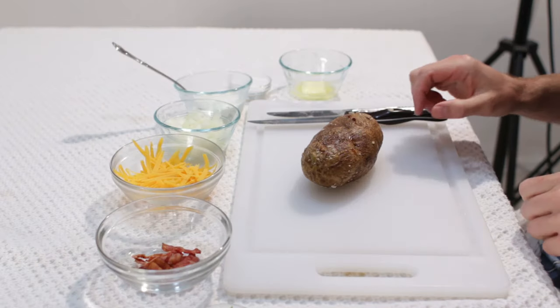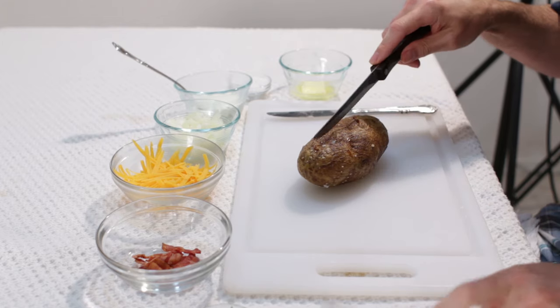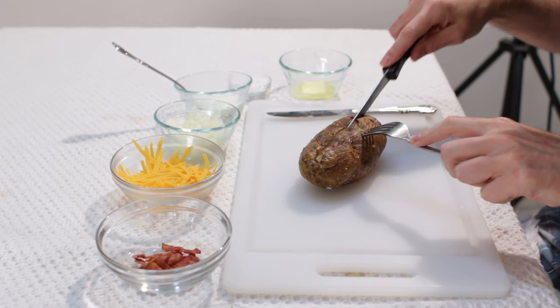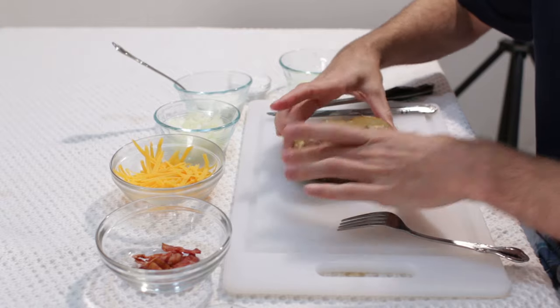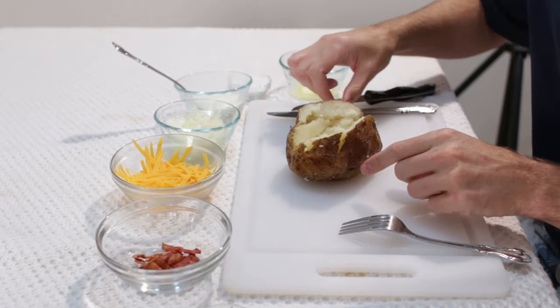Now once it is out of the oven — it is looking mighty tasty — we will go ahead and just cut open the top here. Feel how nice and soft it is, and then you are just going to push it like that. Look at that, awesome.